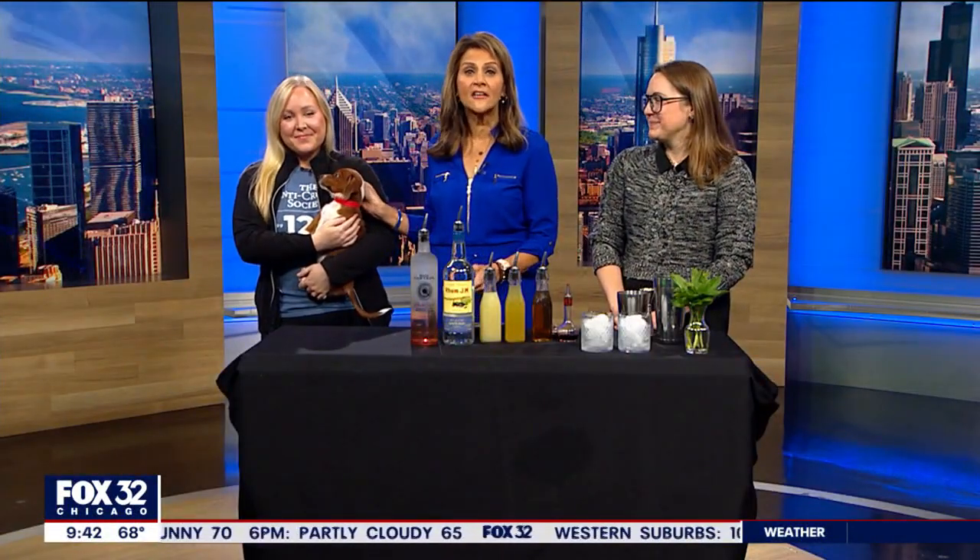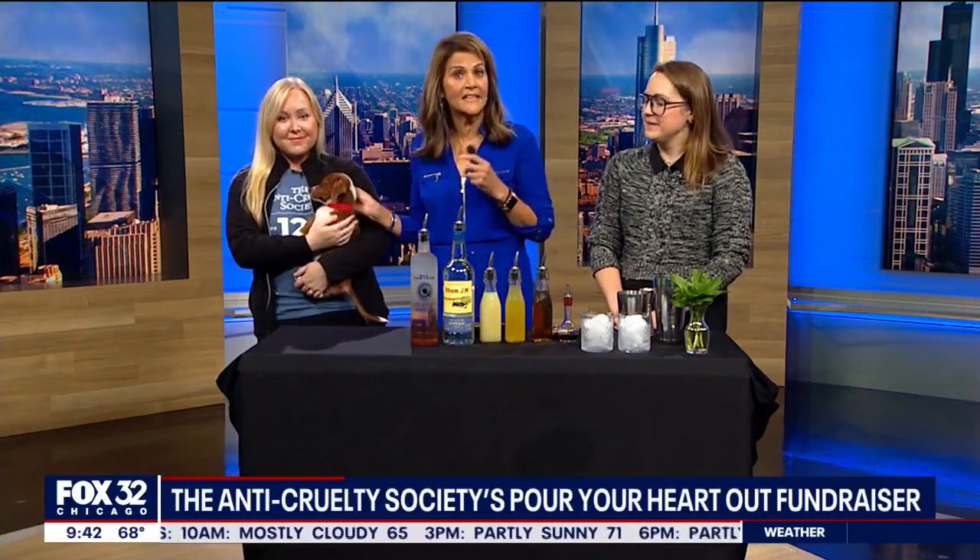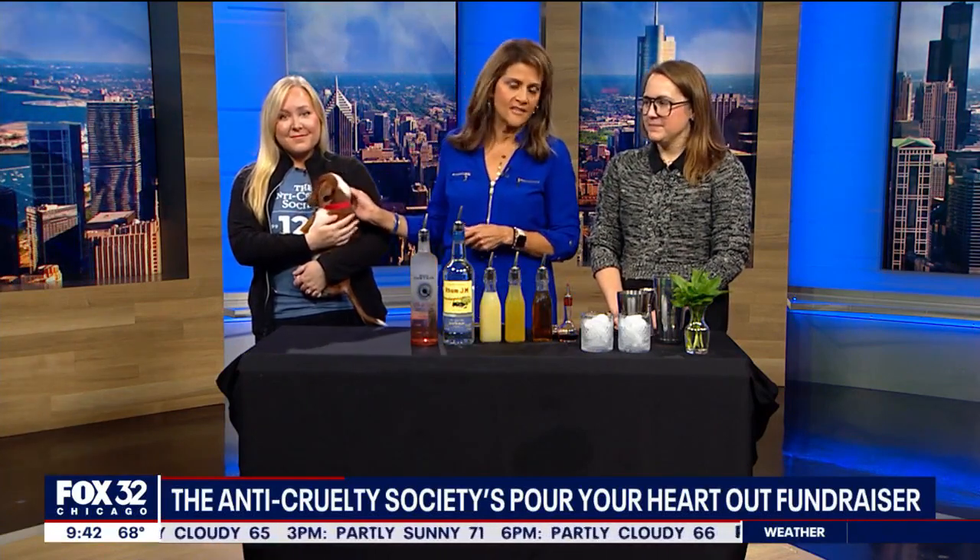Tonight the Anti-Cruelty Society is hosting its signature wine, beer, and cocktail tasting fundraiser. It's aptly called Pour Your Heart Out. Joining us with more on the event is Sarah Simon — she's the bartender at the Dandy Crown and one of the paw tenders. And Rachel is here with the Anti-Cruelty Society and she brought a friend.